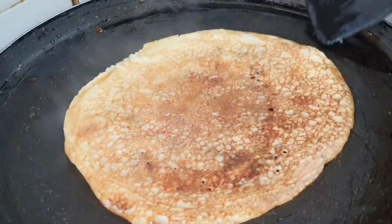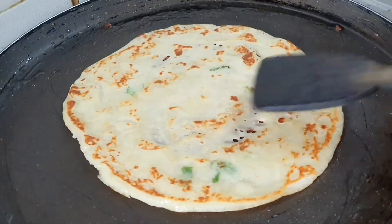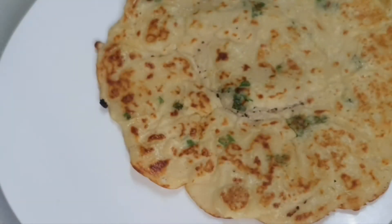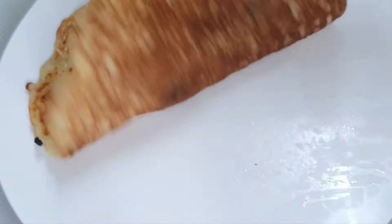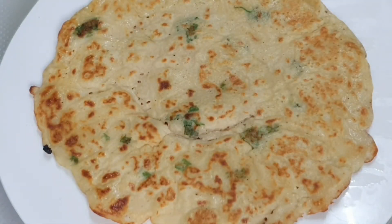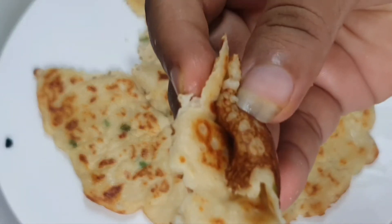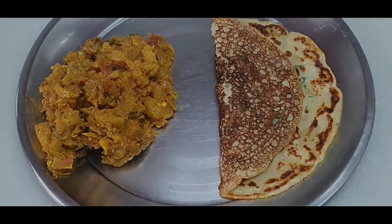Look, the Dosa is ready. You can eat it — even on a Sunday. We also find different types of food this way, which is very helpful. My family is very happy with it. Do give it a try. Thanks for watching. Bye.